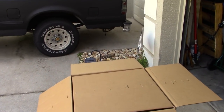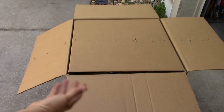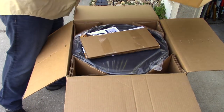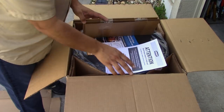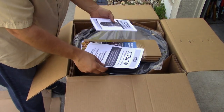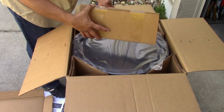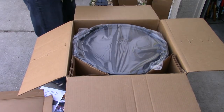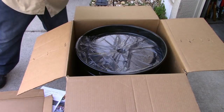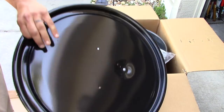I'm going to get the camera pointed down and we're going to get this thing open. The first thing I notice is that this thing is heavy — it's got a lot of weight to it. If you have a smoker, you want it to be heavy. I'm going through all the instruction manuals and the owner's manual. The packing is very nice. This is the lid — it's pretty good thick steel.